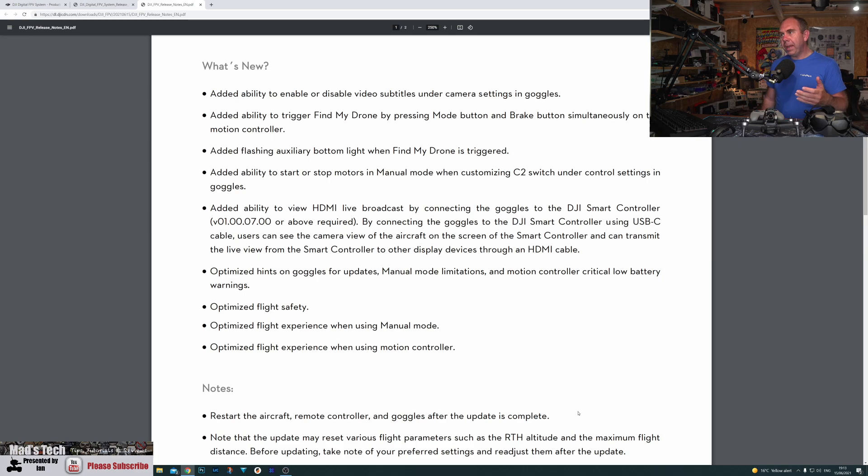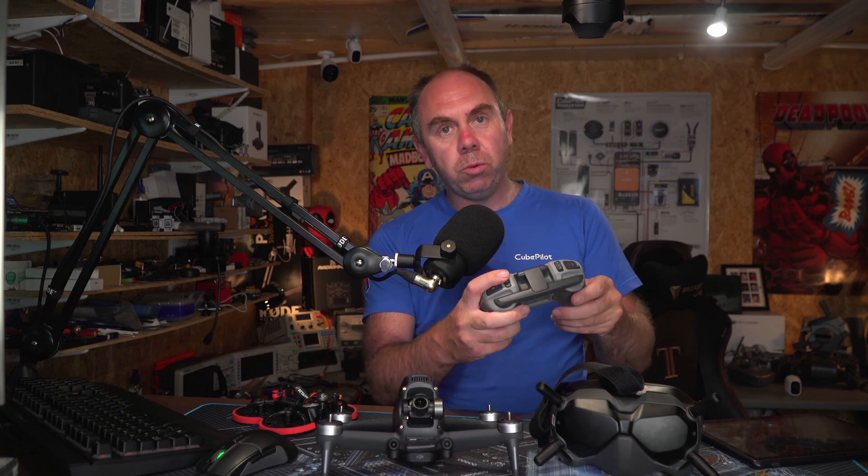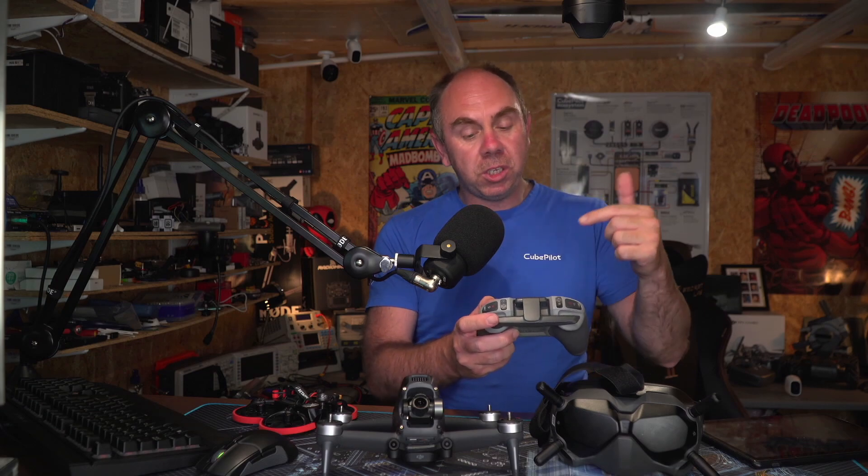They've also added the ability to start and stop the motors in manual mode by customising the C2 switch. The C2 switch on the FPV remote version 2 is the switch normally used for camera adjustment. Personally, I would still have preferred the option to adjust the camera in manual mode rather than use the switch to start and stop the motors, but I know this was an issue for some people and it should please a few.